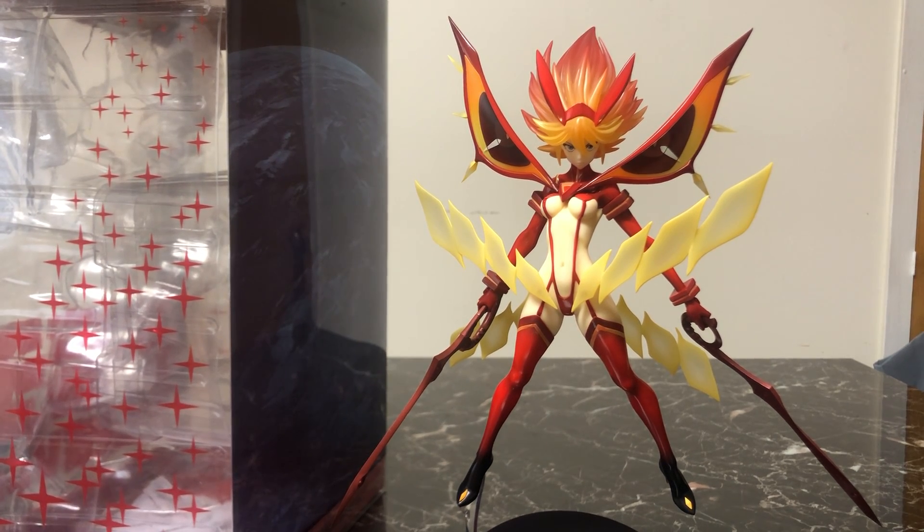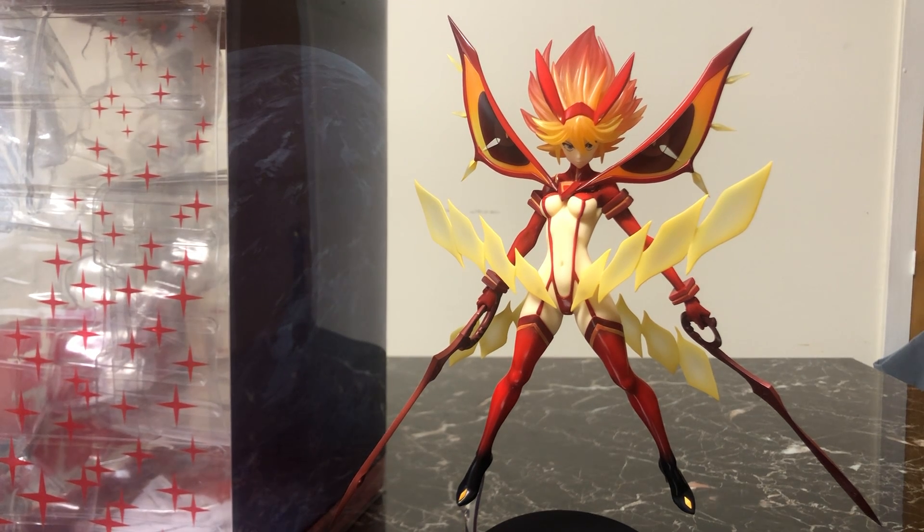Now this is an older figure released back in November of 2015, but this is one of my absolute favorite figures. I'm a huge Kill la Kill fan — I consider the series a little sister to Gurren Lagann in the best possible way. When the series released back in 2013, I was sure to watch it week to week.